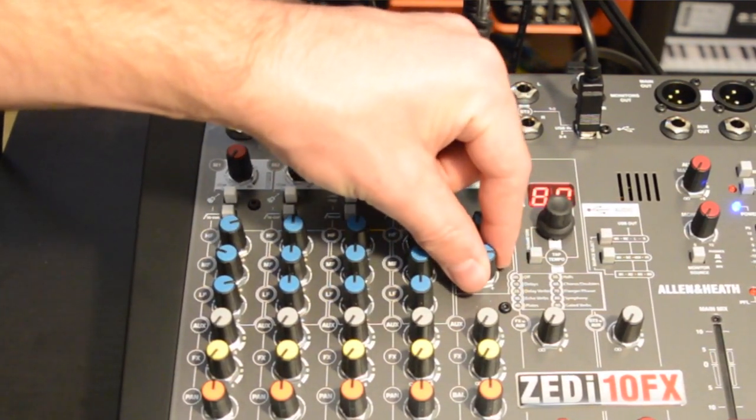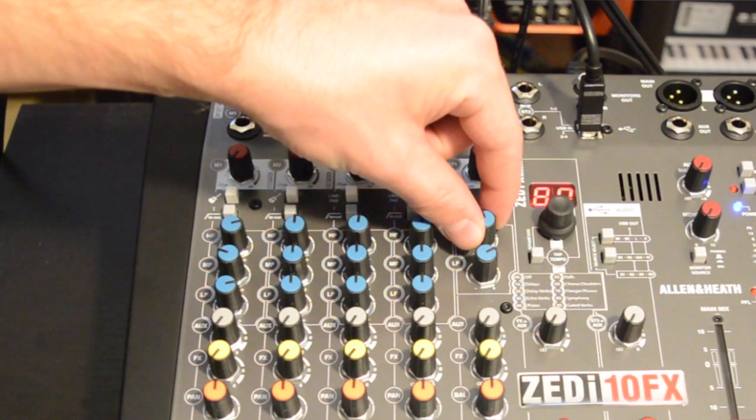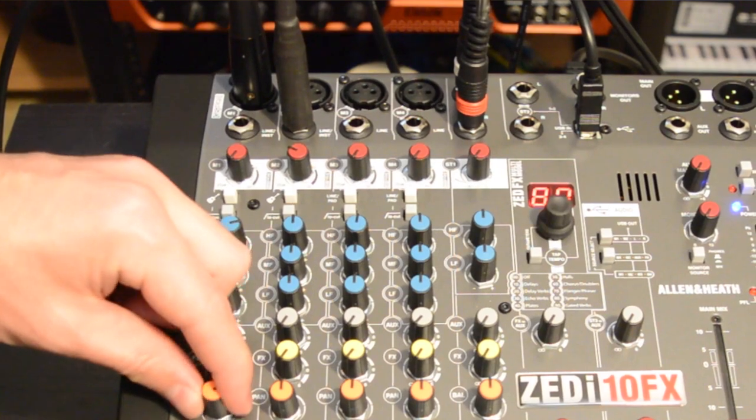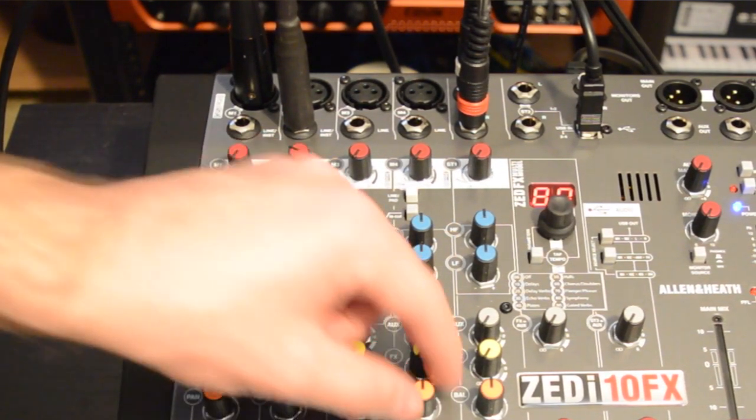The remaining knobs include an aux send, FX send, panning, and an overall mix level. The aux send is pre-fader while the FX send is post-fader — just something to keep in mind while in use.